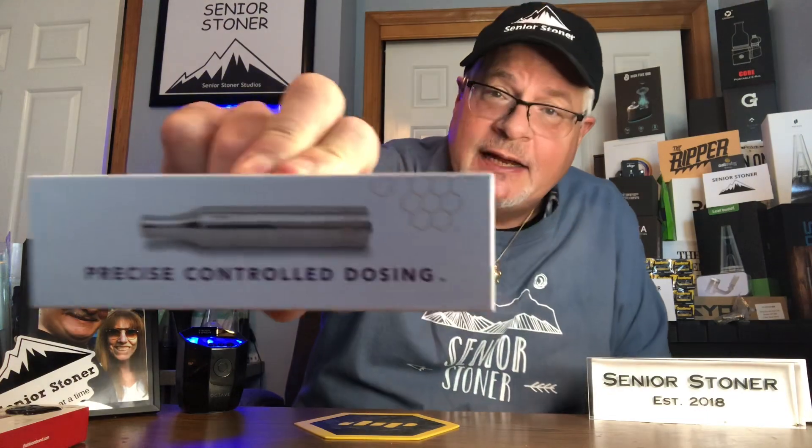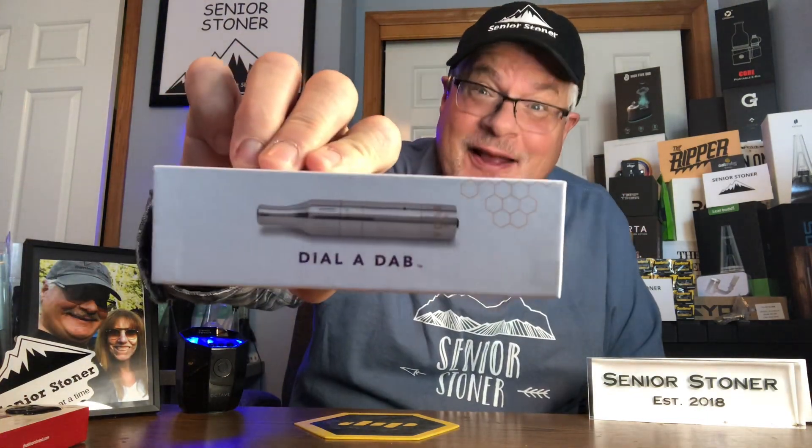This is about precise dosing. Their pitch is dial-a-dab. Think about it — instead of dial-a-mattress, dial-a-dab. So let's take a look inside the box.